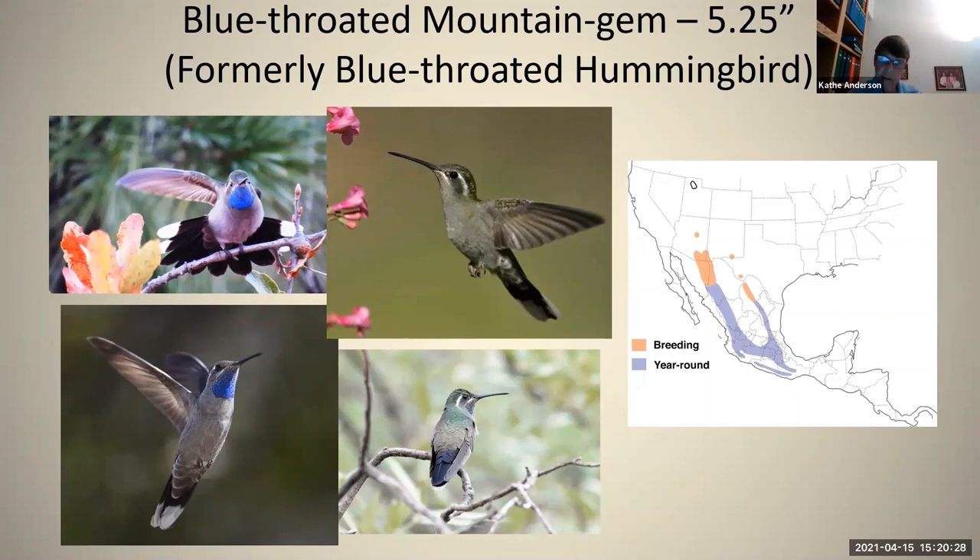I hope you have fun looking for hummingbirds in Arizona. Thank you for being part of the Southwest Wings Festival this year. Hopefully we'll all be together next year and we can see one another in person. Thank you.